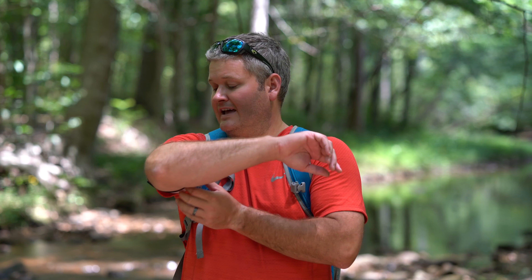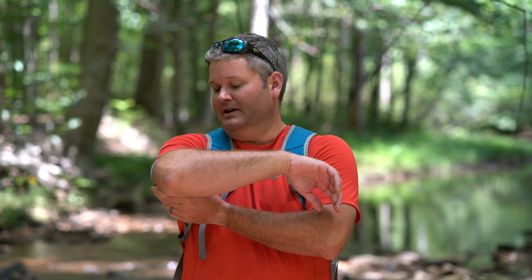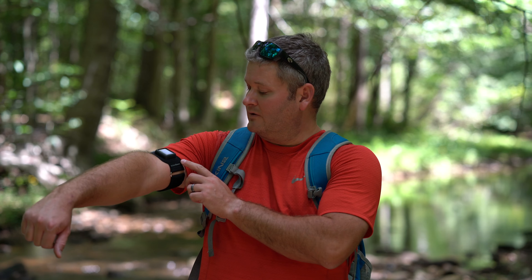As far as the arm's concerned, this thing is dead on for me. The beats per minute is accurate, the distance, the calories — so I'm very impressed. You can check the link in this video's description to find where to order the Action Sleeve online. I'm using the Apple Watch Series 2, 42 millimeter, but it comes in other Apple Watch sizes as well.